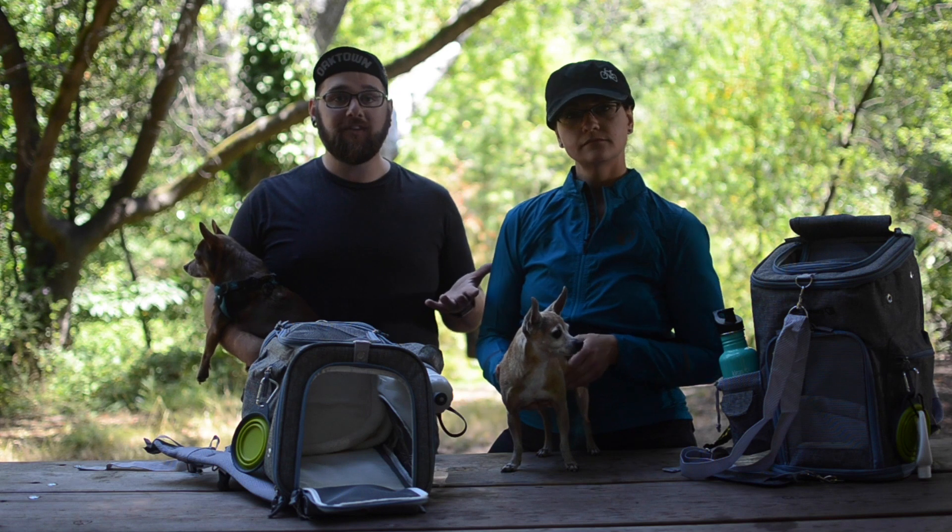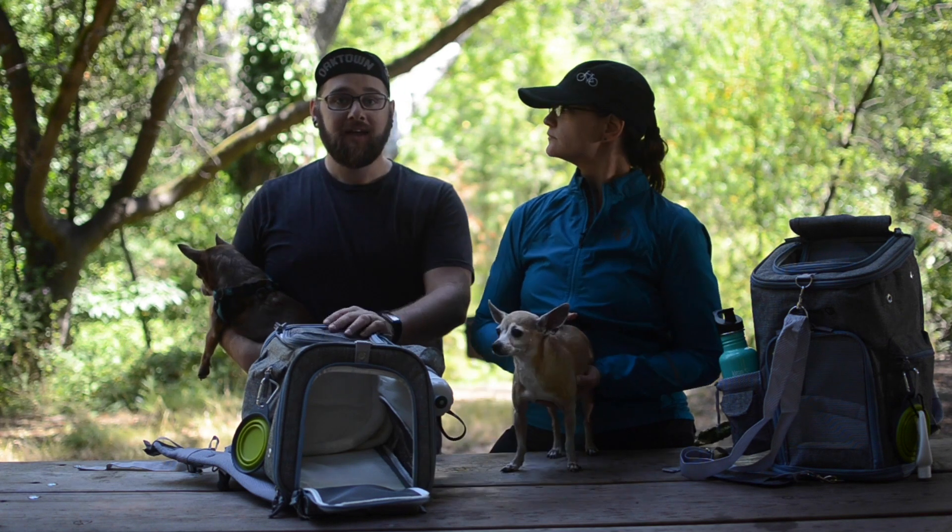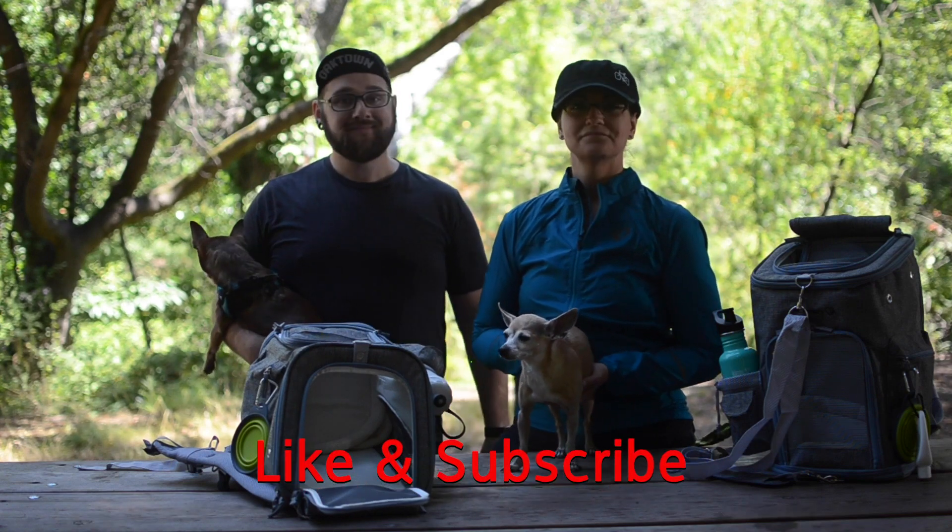We got both these bags off of Amazon — we'll put a link in the description below. If you have any questions or comments, definitely comment on the video, and make sure to like and subscribe. Thank you.